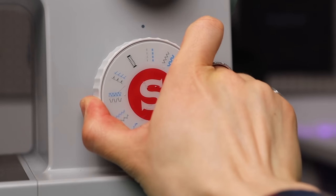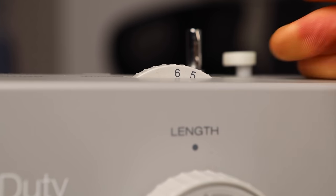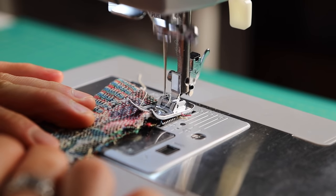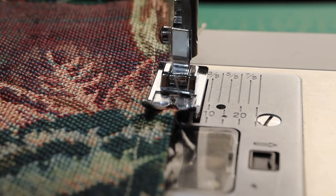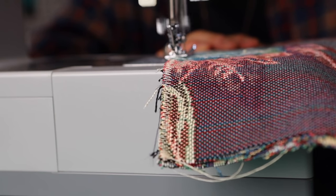For the zigzag stitch, I'm going to keep the tension at four, set the width to six and the length to 1.5. If you still have the scrap fabric, use that to test out your zigzags as well. When zigzagging, I like to have the needle fall just to the right of the fabric off the edge so that it gets the whole cusp of the edge of the fabric.